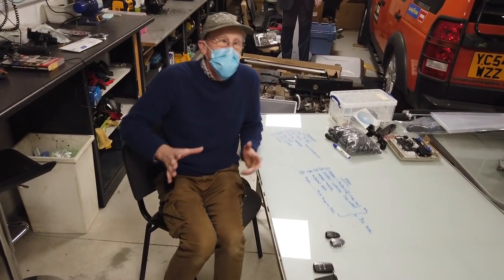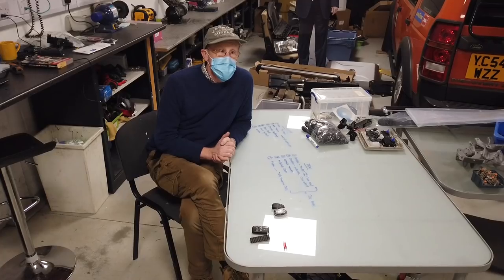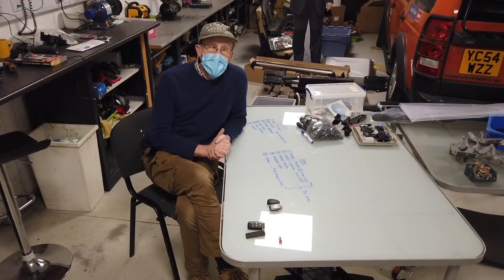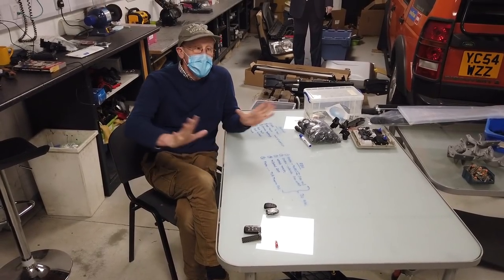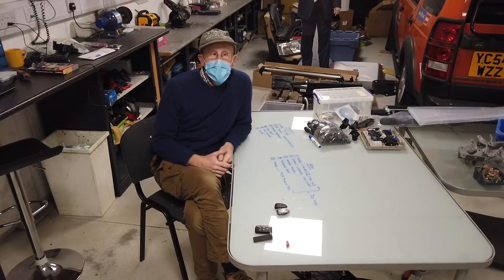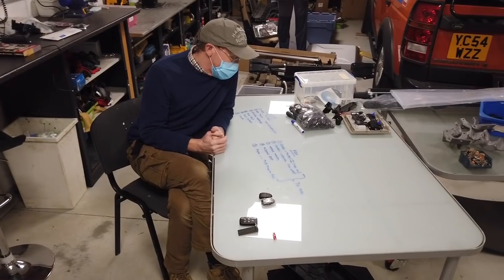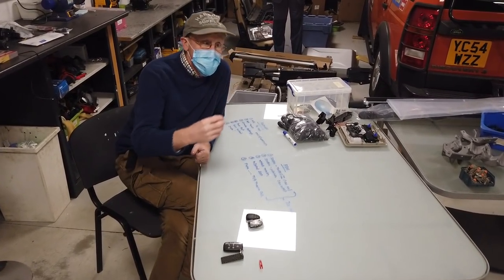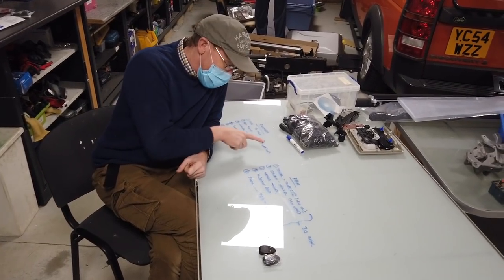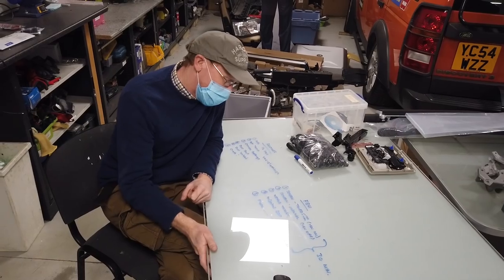How do you turn this on? If you start your car and it's cold enough - on the Discovery it was below 5 degrees - it would switch on automatically and you won't even know it's working; you might see the occasional puff of smoke. But if you want to use it another way, we've listed five ways you can get this to come on.